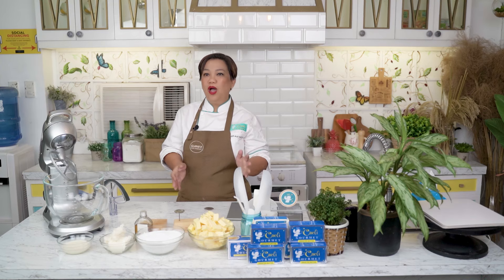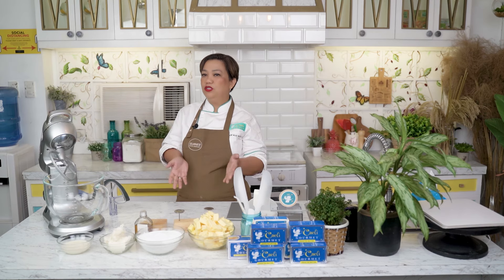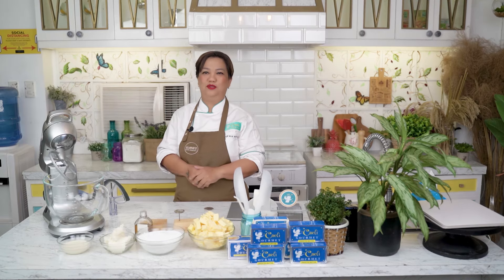Today, I will teach you how to make buttercream — not just any buttercream, but a buttercream so easy to make that even your 4-year-old can make it. Challenge yan ha. You only need very few ingredients, it doesn't need to be cooked, and it won't use any eggs. But it turns out smooth and pipeable, so you can use it to pipe flowers with.